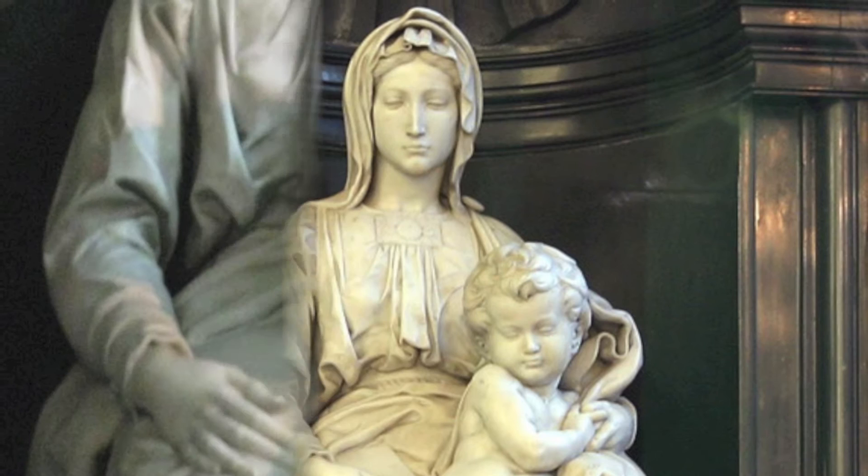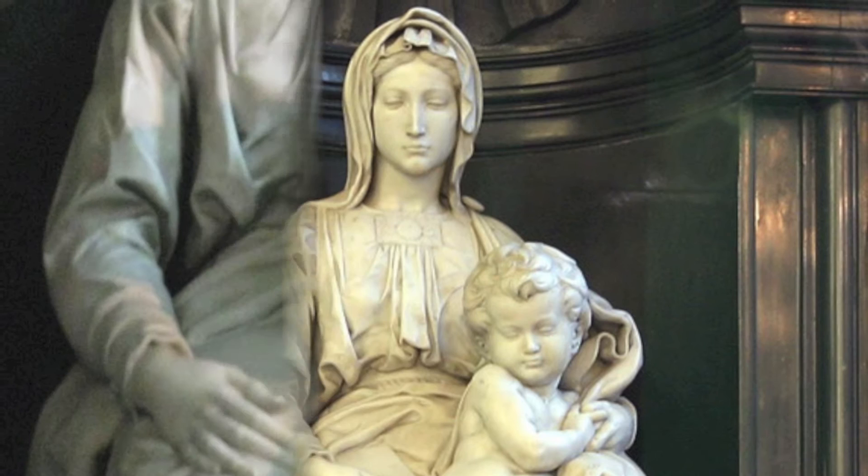Meanwhile, Mary does not cling to her son or even look at him, but gazes down and away, as if she already knows what is going to be her son's fate.